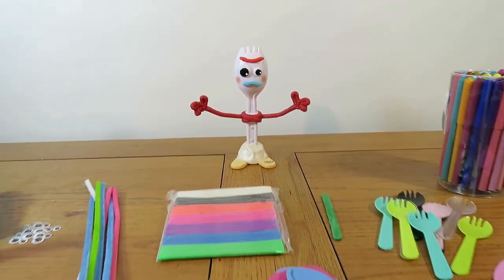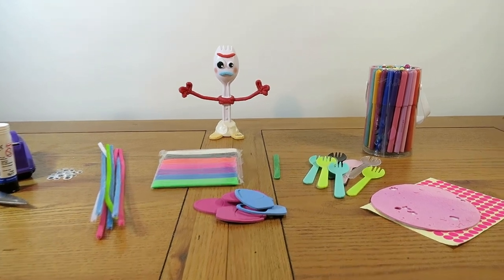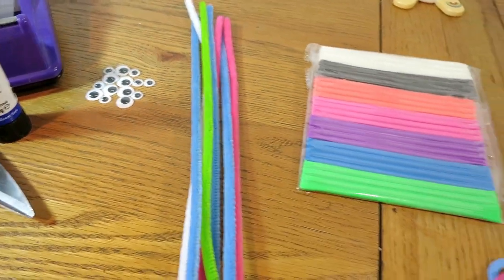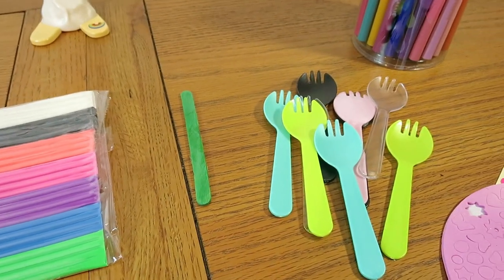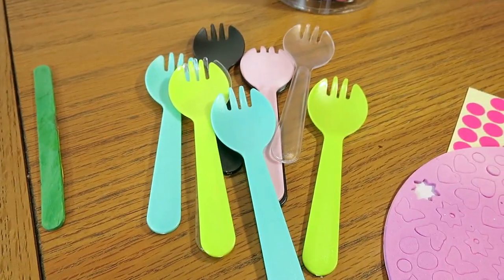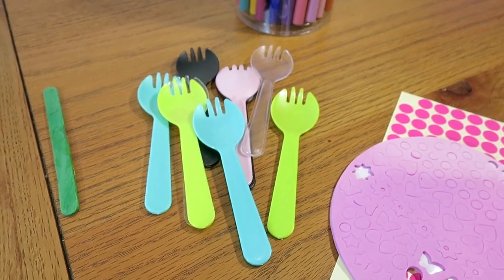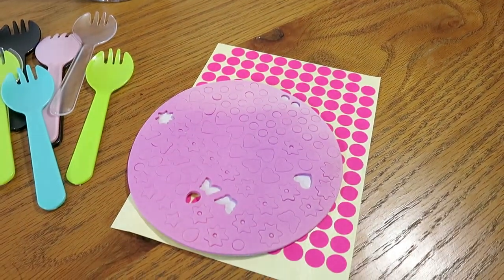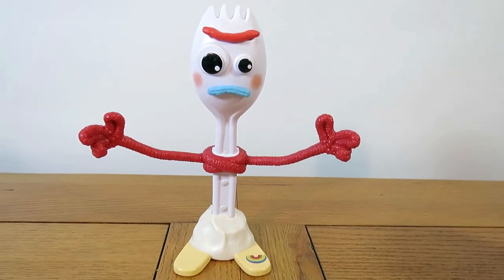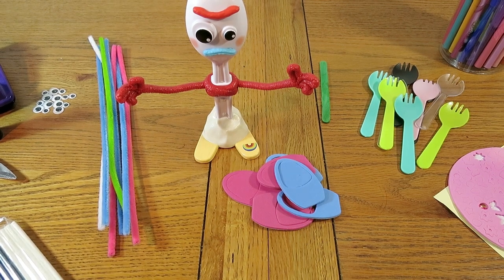We've been digging around in our craft box and think with some basic supplies we can make our very own Forky. We've got scissors, glue, tape, some googly eyes, pipe cleaners, plasticine, a lollipop stick, some foamy stickers, and of course some sporks. The ones we found are a little bit smaller than Forky but that'll do. We've also got coloring pens and some extra stickers.